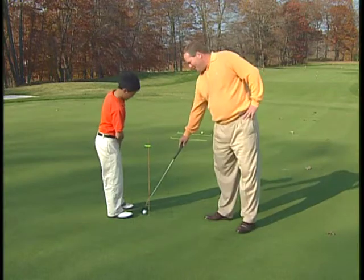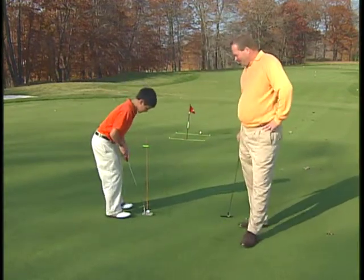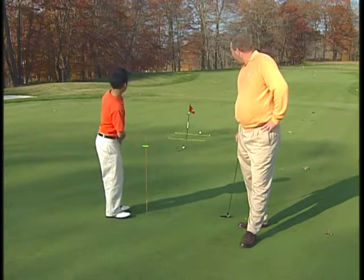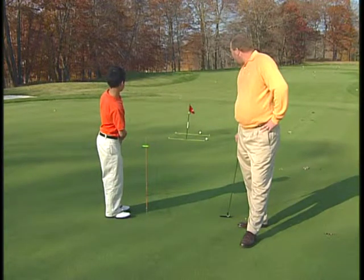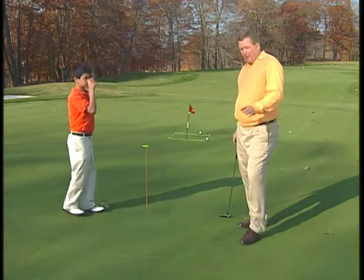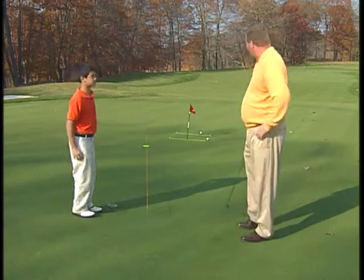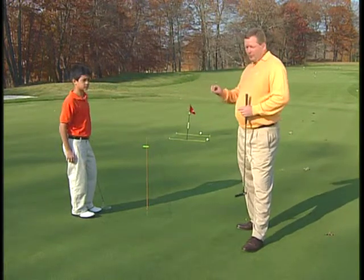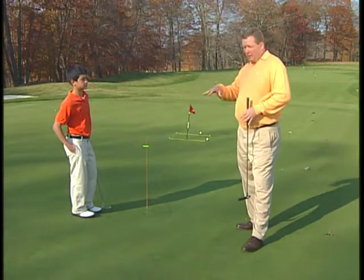That was pretty good, Jack. Notice Jack made three out of five of those putts, and three out of five were in the zone. Now one of the things we try to do is if he goes in the zone five times, that's a reward, and he'd pick a new putt.